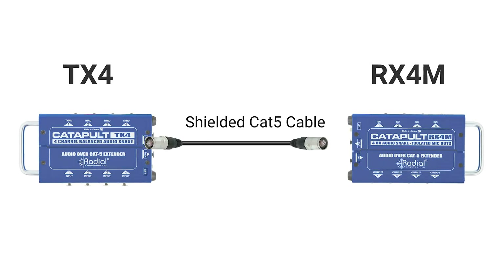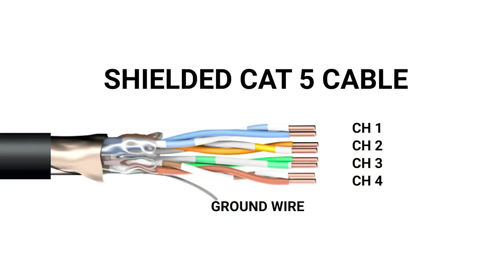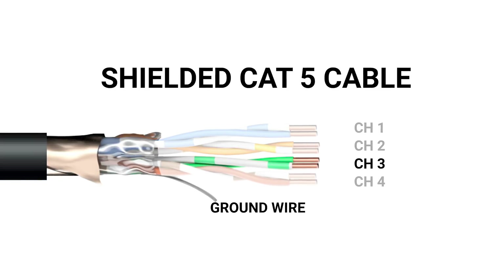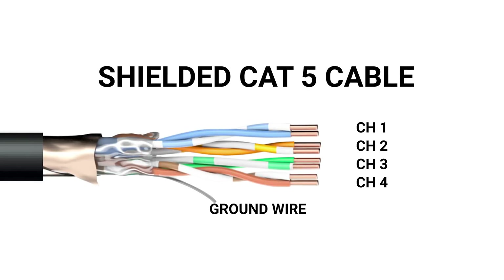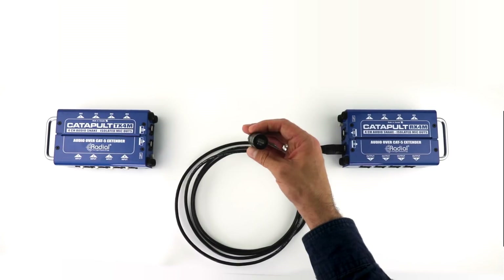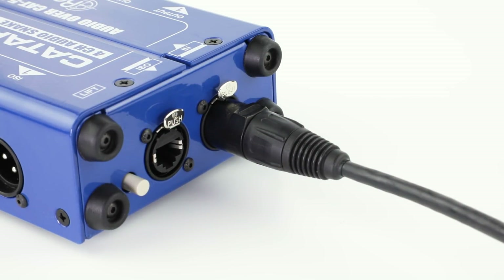The Catapult system utilizes the four twisted pairs of conductors in standard Cat5 cables to transmit analog audio just like a typical audio snake, with no digital conversion necessary. Using shielded cables is recommended for the best audio quality over long distances. It also allows you to connect devices to the Catapults that require phantom power. All of the Catapult modules are completely passive with no need for power. You can use Cat5, Cat6, or Cat7 cable — simply plug into any two Catapult modules and you're ready to go.